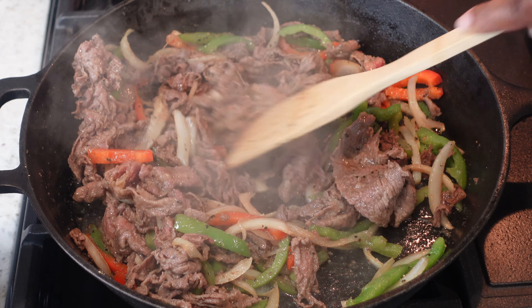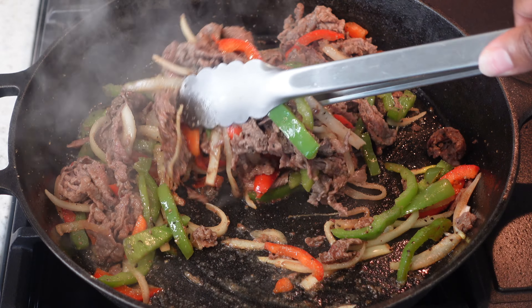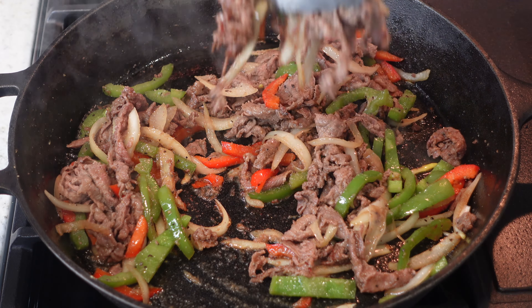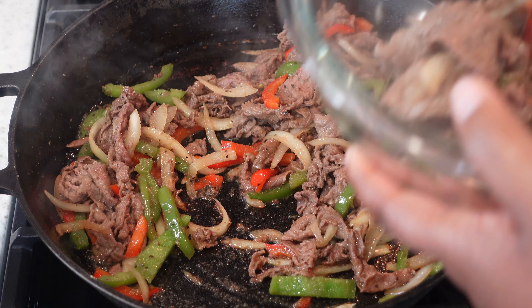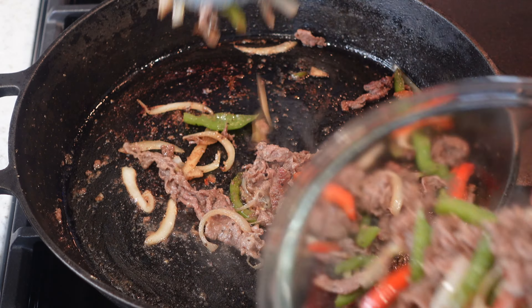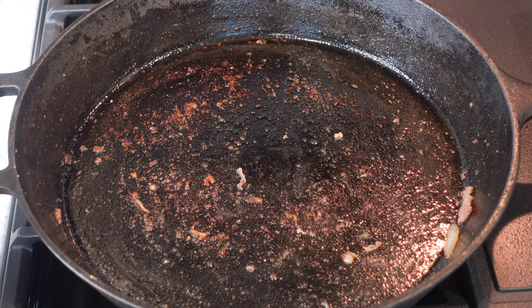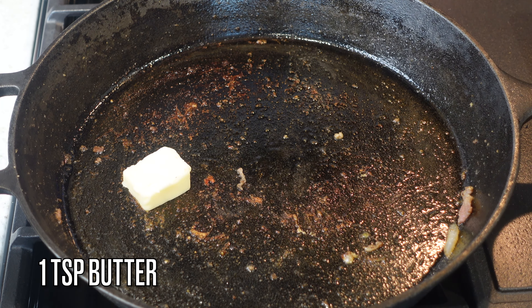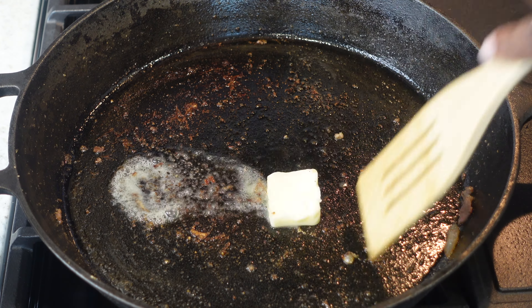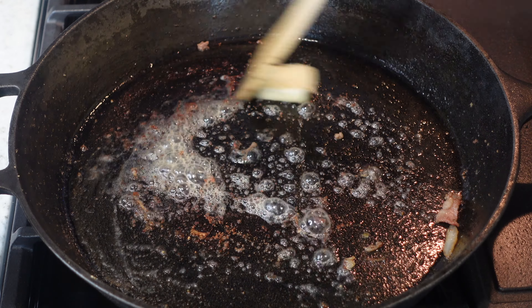If you want a more inexpensive option, you can use the little frozen steak patties. Once your meat is cooked, go ahead and take the meat and veggies out. You could slap that right on some bread with cheese and have yourself a Philly cheesesteak, but that's not what we're doing today — we're making pasta. So remove that from the pan. This is a one-pot meal, so you don't have to worry about a lot of extra dishes.